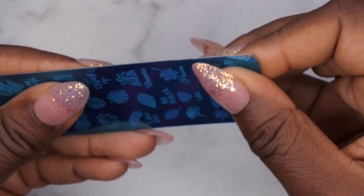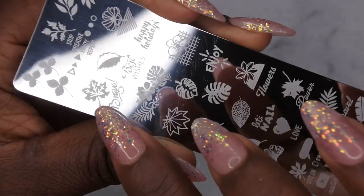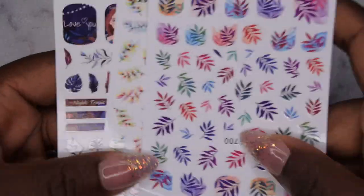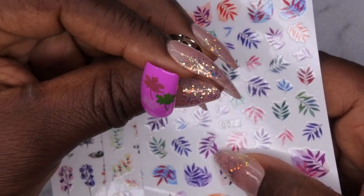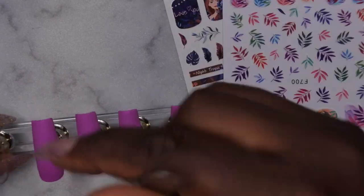Originally I was going to do some stamping, but I decided against it last minute because it didn't turn out the way I wanted. I left in the clip of the blue peeling off the brand new stamping plate though because it's so satisfying to watch. The leaf designs were what I was going to use. Instead, I'm going in with some fall stickers - I have some that are a different color scheme. I'm going to put stickers on just the middle and ring finger and leave the rest plain.